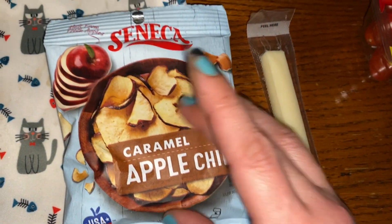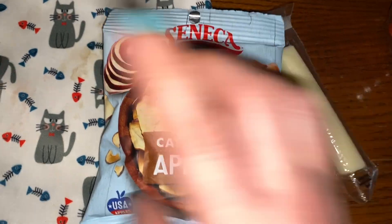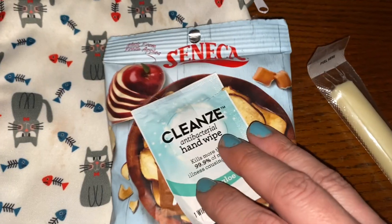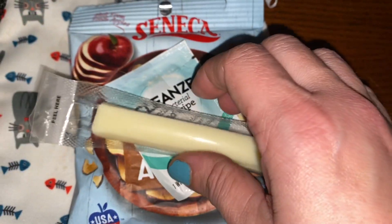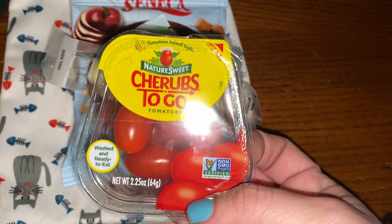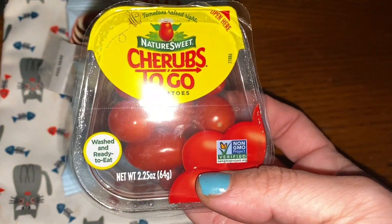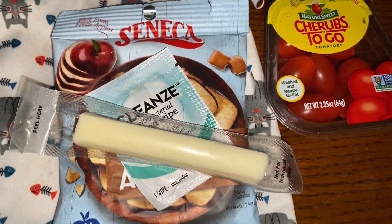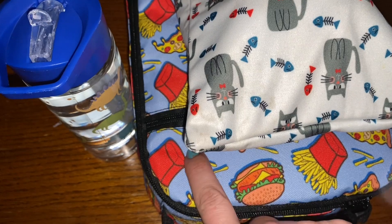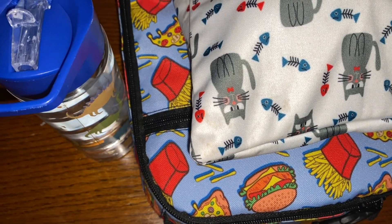For snack, we have the Seneca caramel apple chips. I'm going to include those and put the snack wipe right on there. The snack bag's dirty — we throw it in the washer once a week. Cheese stick to go with that. And this total waste of money but the packaging always gets me — these little cherubs to go, these little tomatoes in their cute little package. We're going to put an ice pack with it and we're done. Lunch check. Snack check. Water bottle check. Catch you back here in the afternoon to see how he does.